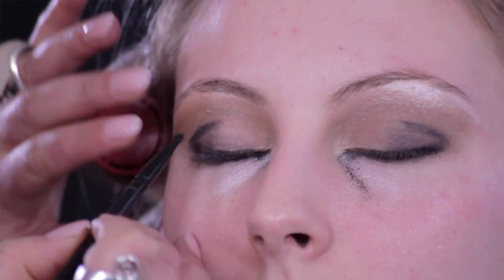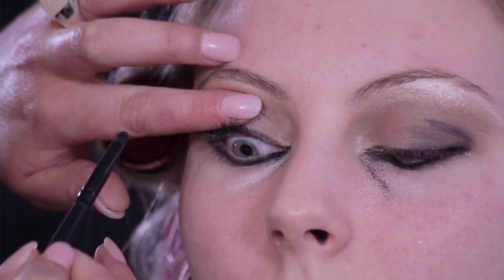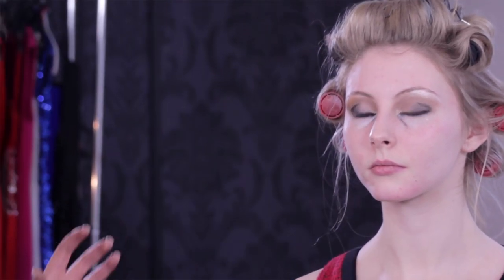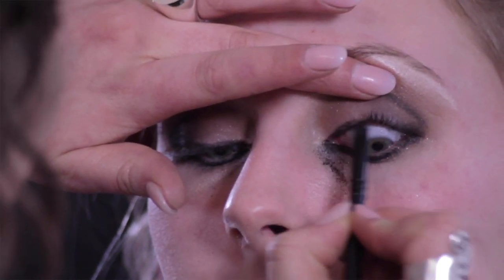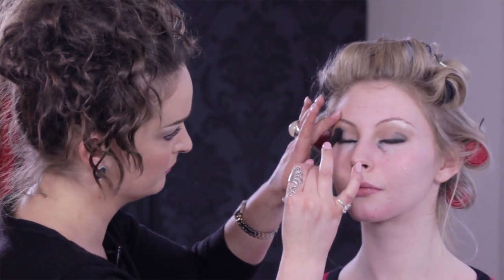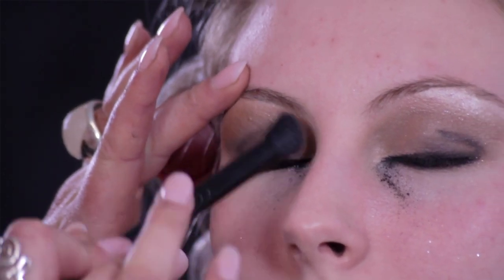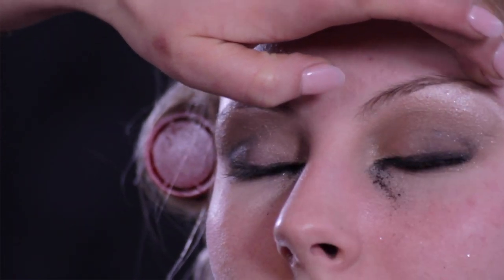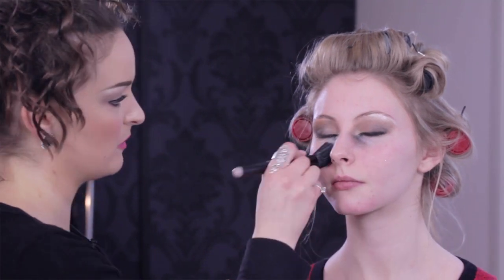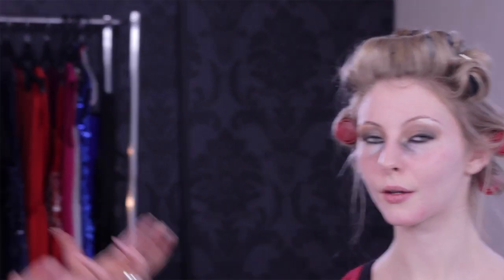Just blending it directly into the lash line — you can also use your own fingertip to lift your lid and get right in from underneath. Just using the angled brush. So I'm smudging all this in, but that's why you don't do your foundation base beforehand — because if you've got that situation going on and you need to go out, you want to be able to take it off. So I'm going to use the eye makeup remover pen, which has got cucumber and aloe in there, so it's really good to soothe and hydrate.